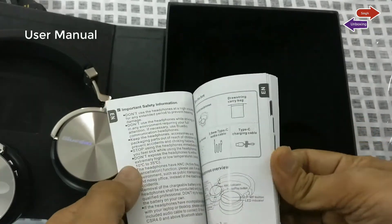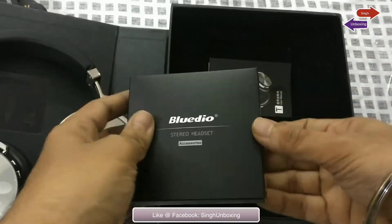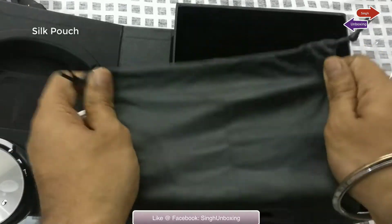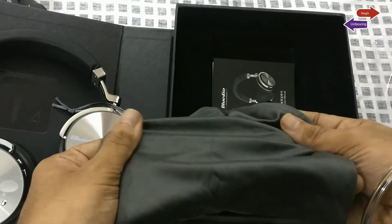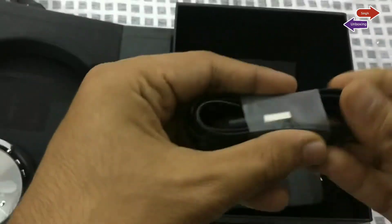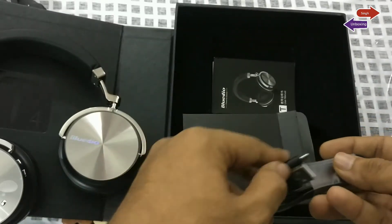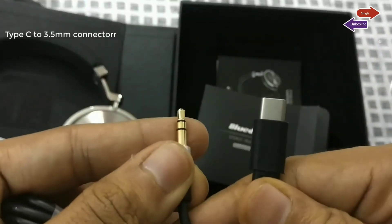BlueDio wanted to correct the issues of the T4 — that is the lag in audio and button response. Inside we have a similar kind of packaging: we've got the silk pouch, and then a USB Type-C charging cable, as well as an AUX connectivity cable which goes USB Type-C into your headphone.